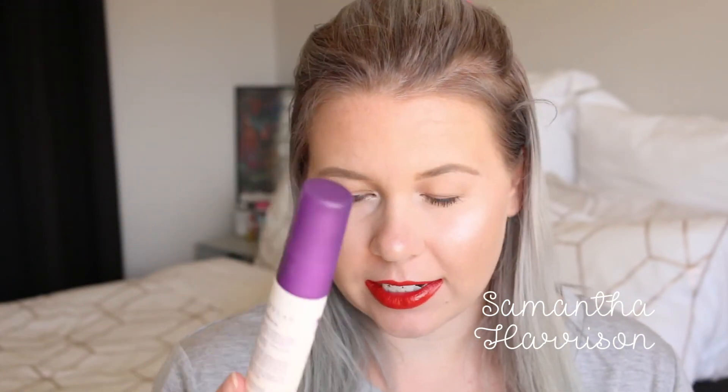Going to use the Urban Decay All Nighter Setting Spray. And that guys is the finished look. This red lipstick — I hunted for this red colour. I love this lip. Beautiful. Anyway, I hope you guys enjoyed this makeup tutorial, my Christmas one. I'll have one more video up after this for the rest of the year, and we'll start fresh in 2018. I hope you guys enjoyed this. Have a Merry Christmas, be safe, and I'll see you in my next video. Muah.